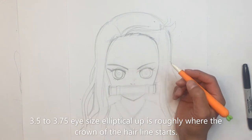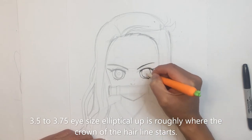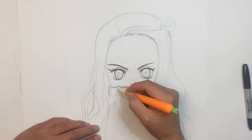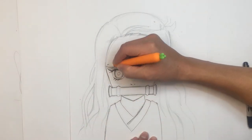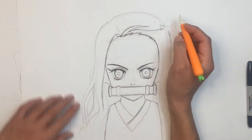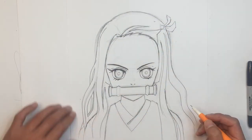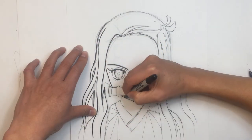The window to the soul. The eye shape is more elliptical than it is round — I'm speaking of the eyeball. And the next key is the proportion of the forehead: 3 to 3.75 elliptical sizes up from the eye, between 3.5 and 3.75. That's where the hairline or the crown of the hairline starts. And the rest will come easy.